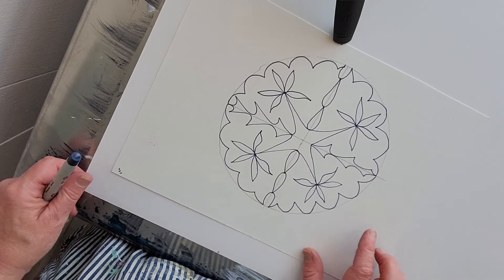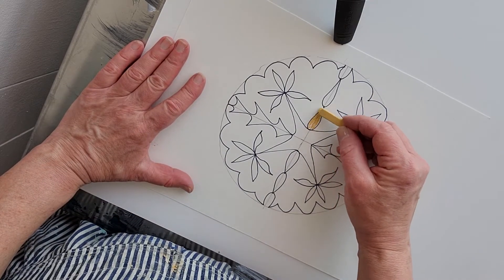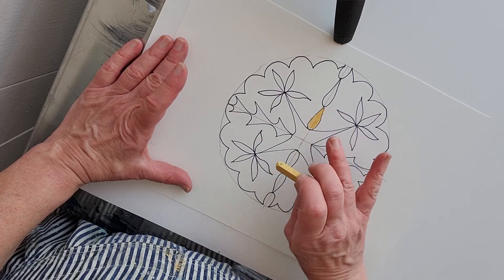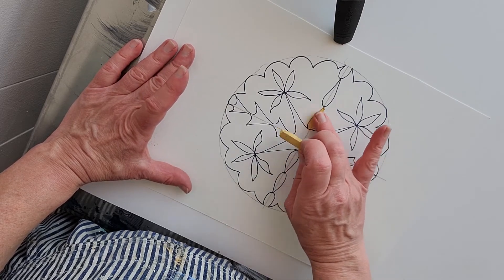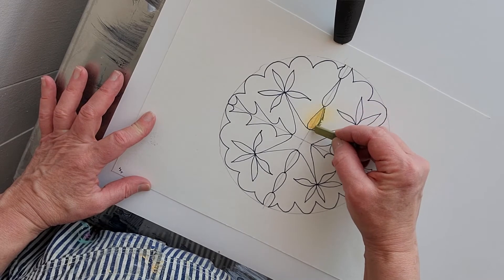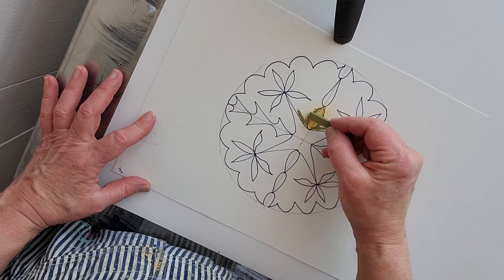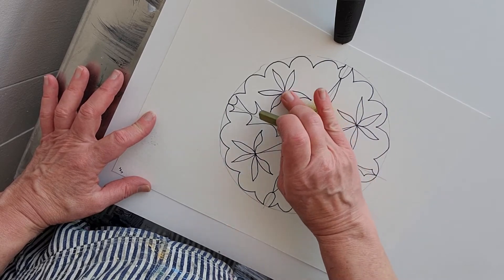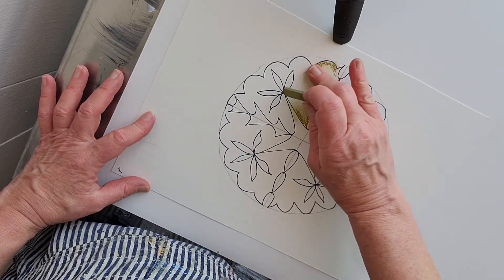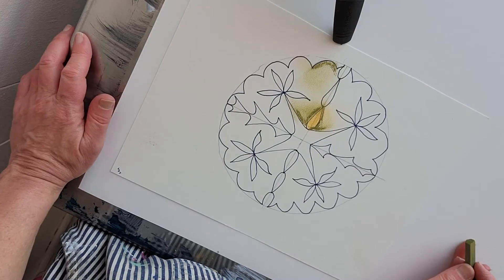Once you get your design drawn in, start working with your pastels to fill everything in. You can even erase these pencil lines if you want, or you can just work right on top of it. With the pastel, I've got a nice dark layer here you can blend. Maybe you come up with a color scheme — I've got some earth tones going on here. You can blend going away from where your pastel mark is to fill this in.